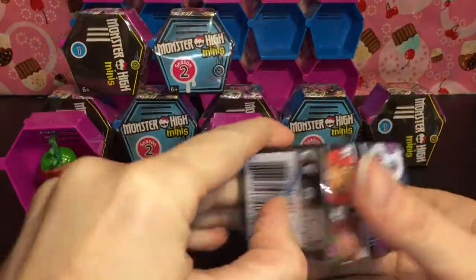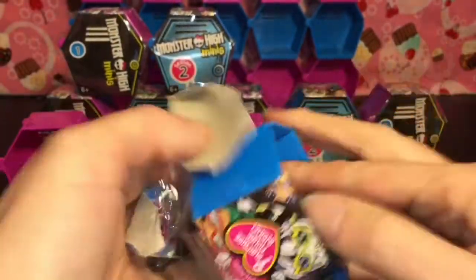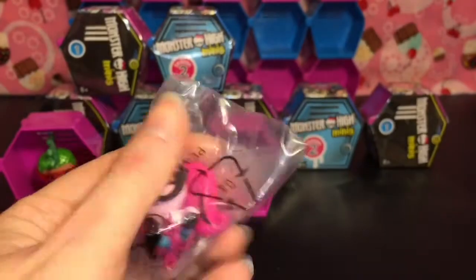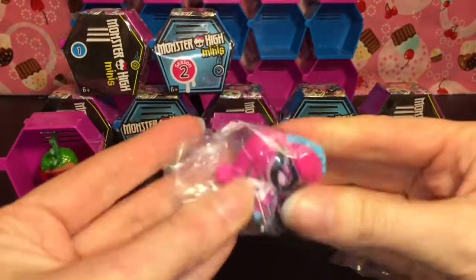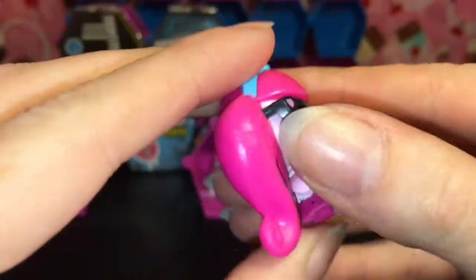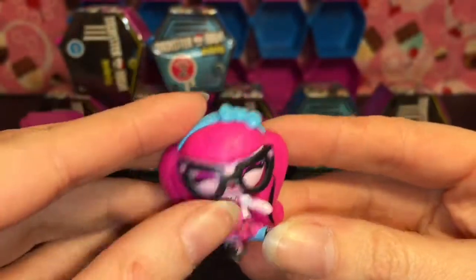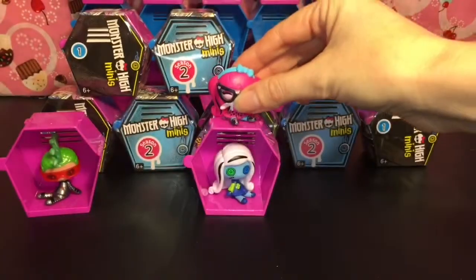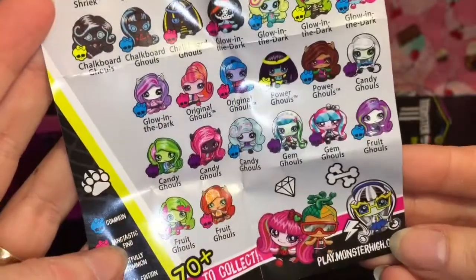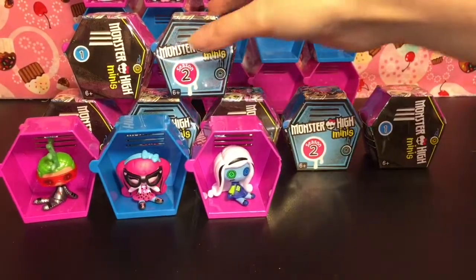Okay, time for Season 2! There are so many cute ones — they have some teddy bears and mermaids as well as just a lot of awesomeness. We have the Geek Shriek Draculaura! This one's taped, so let's cut her out. She is super cute and happy looking, and she has adorable little glasses — I like how they're a 3D piece, just like on him. On the checklist, our cute little Draculaura is a Common.